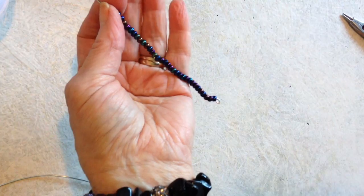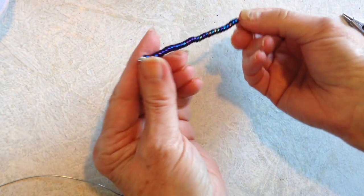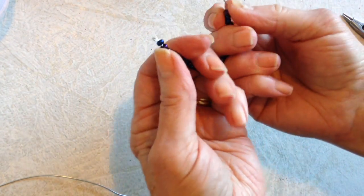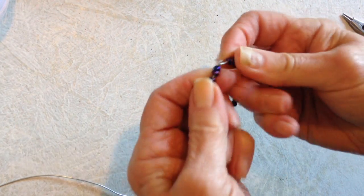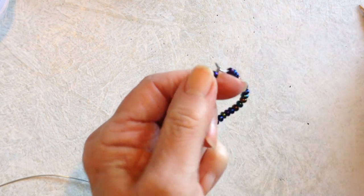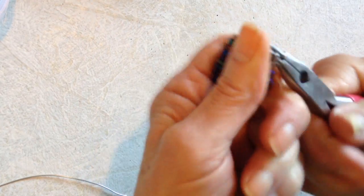You could even use these large wooden beads. After you get your beads threaded onto your wire, you're just going to bring this around into a circle, and you're going to pass the end of your wire through that first loop that you made.